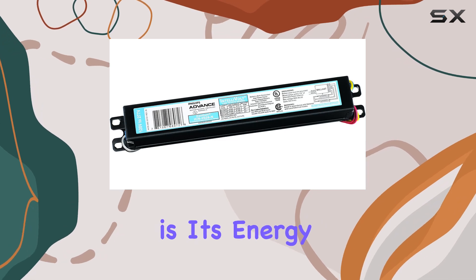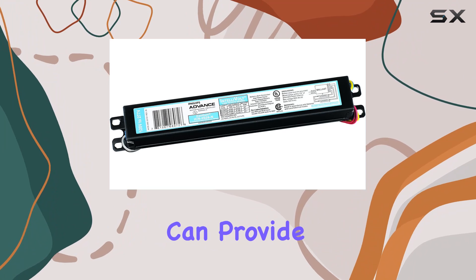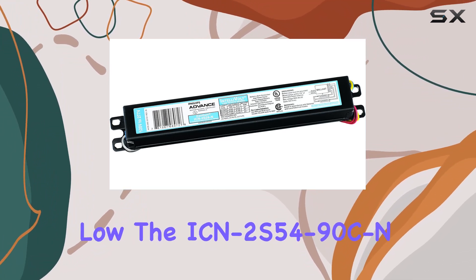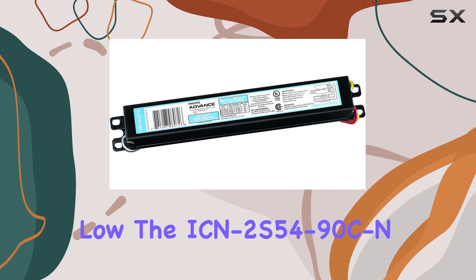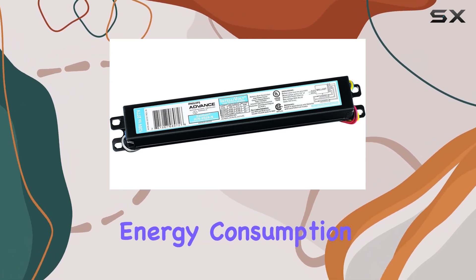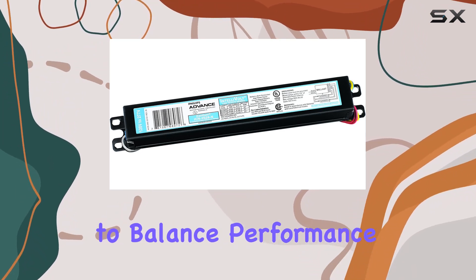Another benefit of this ballast is its energy efficiency. Fluorescent lighting, when paired with the right ballast, can provide excellent illumination while keeping energy costs low. The ICN 2S54-90C is engineered to help reduce energy consumption, making it a cost-effective solution for those looking to balance performance and savings.